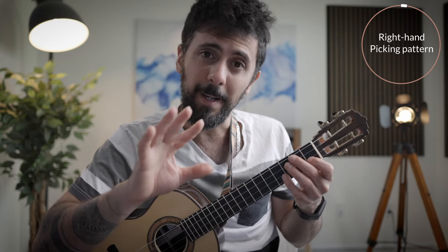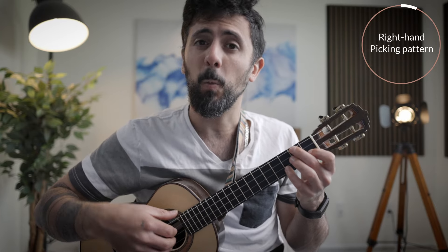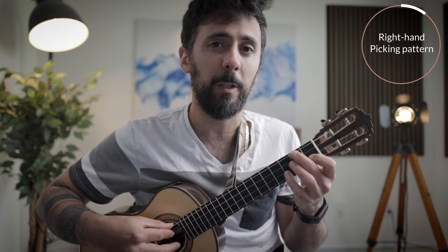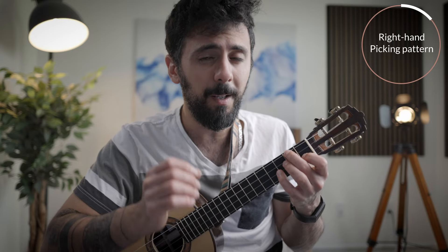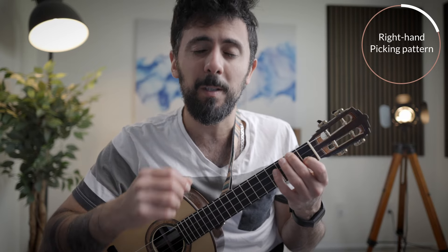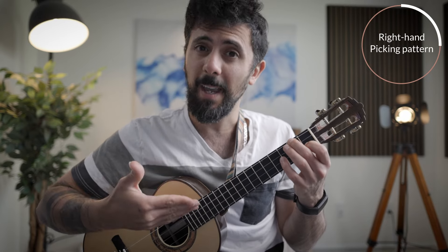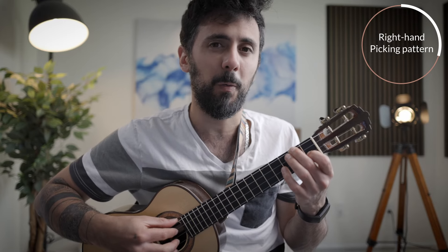Now we want to take care of your right hand and apply a fingerpicking pattern. In this pattern, we are going to assign our thumb, index, middle, and ring to strings 4, 3, 2, 1. But it's very important to mention that I do not teach people to always assign P, I, M, A to strings 4, 3, 2, and 1. Instead, I teach my students to always think of the context and pick the best fingerings for that context. In this case, it just happens that P, I, M, A work great on strings 4, 3, 2, 1.